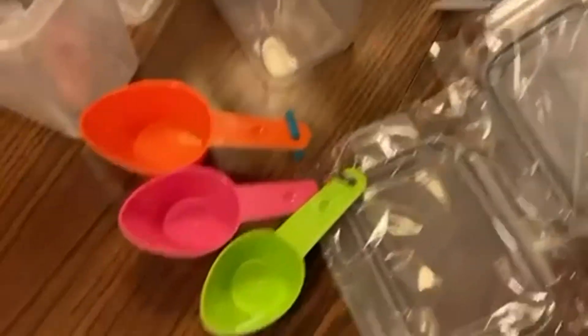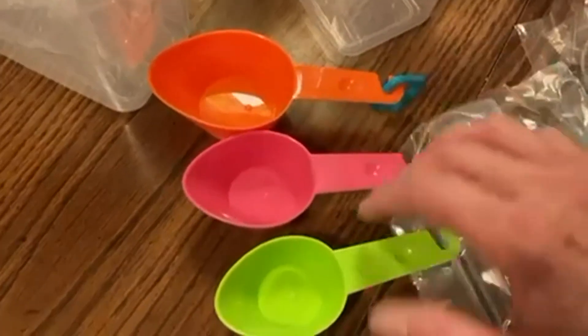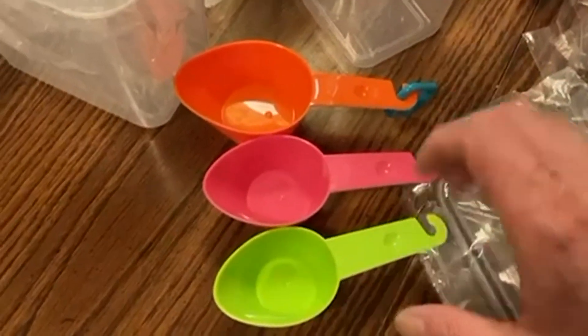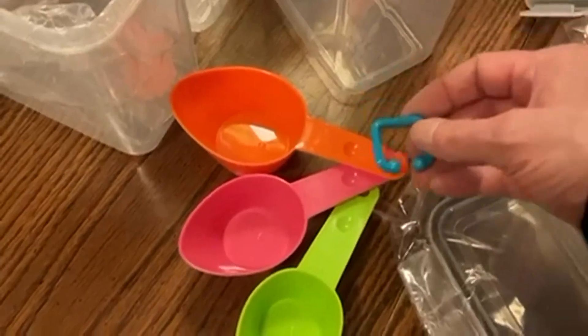And here's all the lids that come with the set — lids for everything. And it's a bonus: you get a little three-piece measuring cup set — one cup, two-thirds cup, half cup — and a little thing to hold everything together.